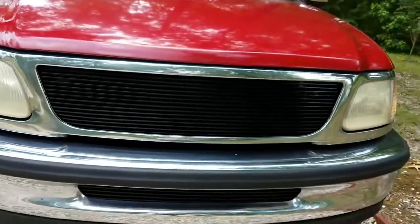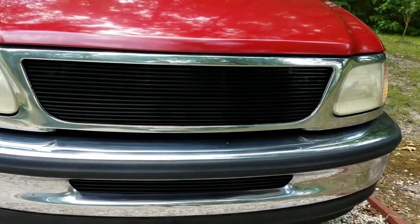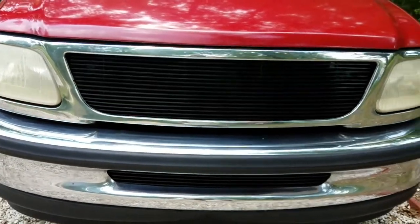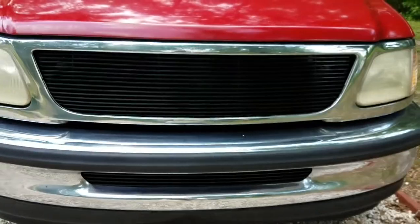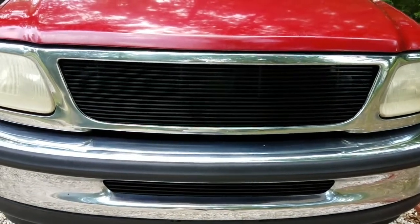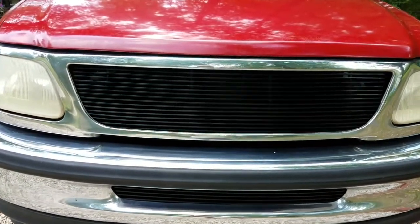All right, so we're going to end this first part of the video right here. The pictures you just saw were before and after, because this grill was just shot all to hell and pockmarked, so I just repainted it black. This was the end result — thank you for watching part one of this video, please subscribe, and thank you for watching.